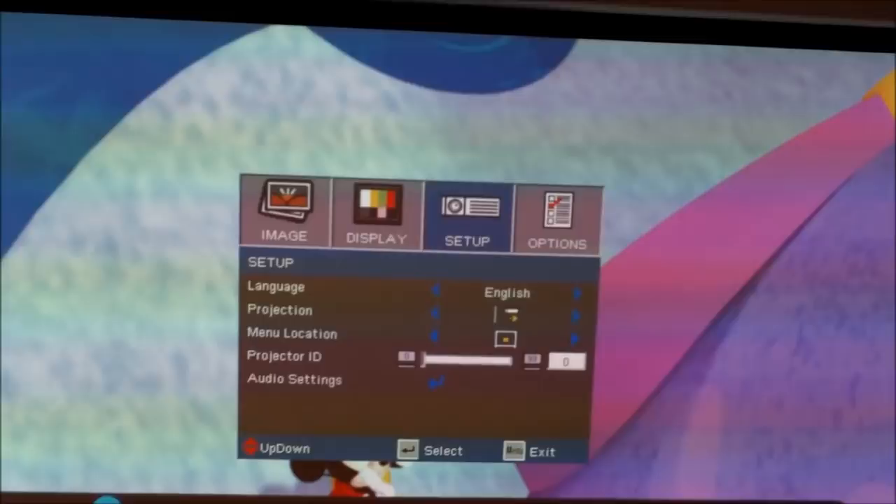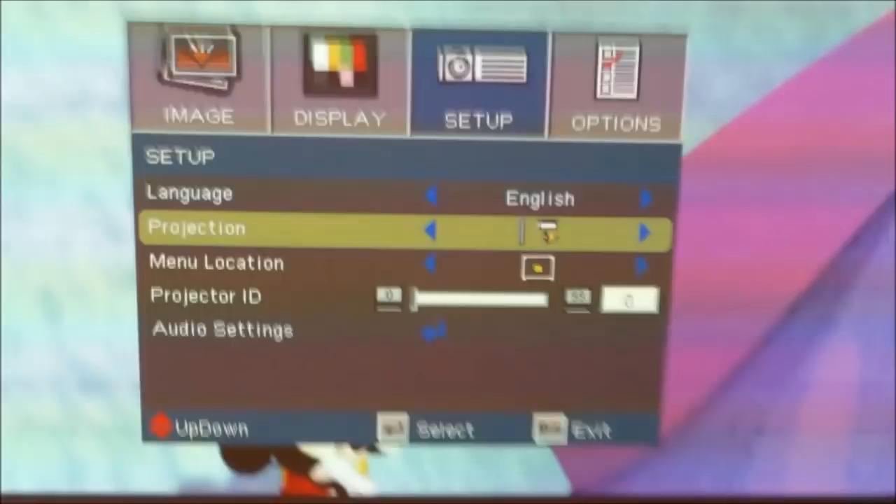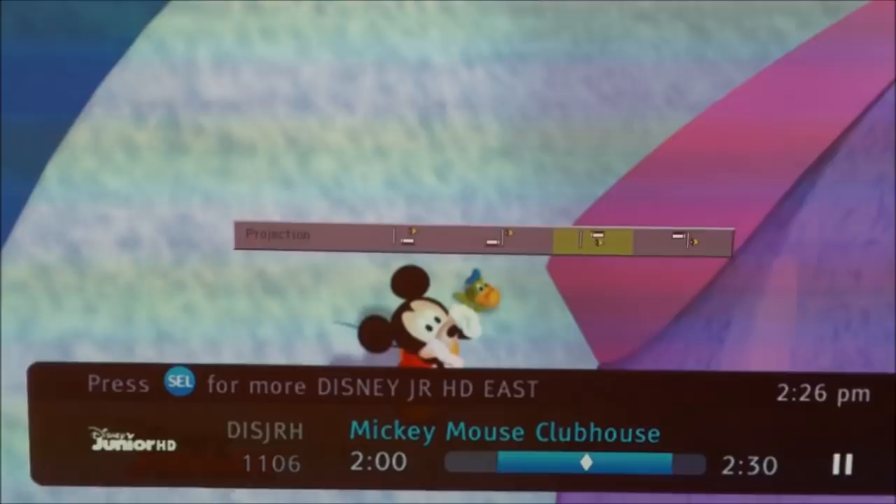In the setup menu, there's a projection setting with a small diagram showing you the orientation. If you have it set the wrong way, everything looks backwards — once you have it set correctly, it will look perfect.